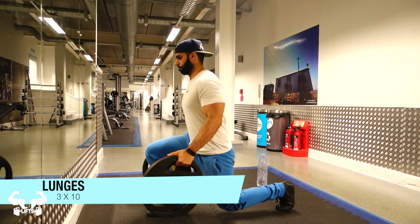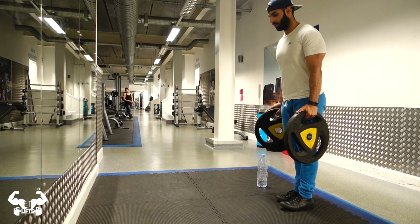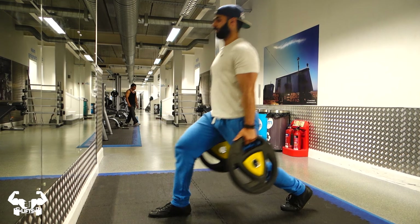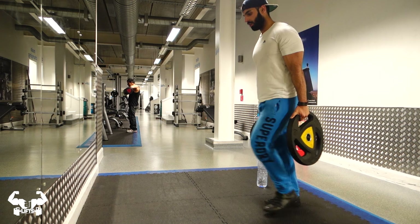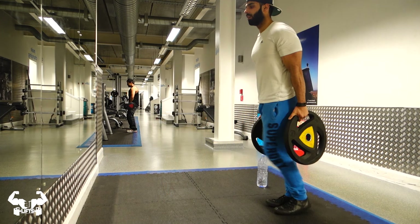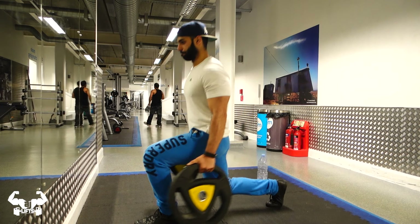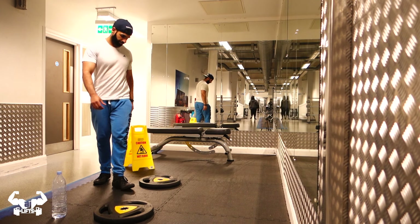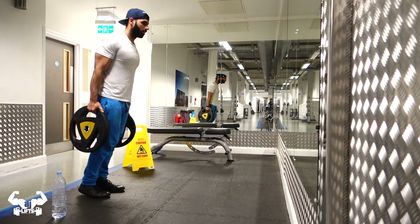I immediately move on to lunges — I was literally supersetting everything. I do stationary lunges with a 25 kilo plate in each hand, so 50 kilos in total. I do 10 to 12 reps with one leg and then repeat the same process for the other leg.